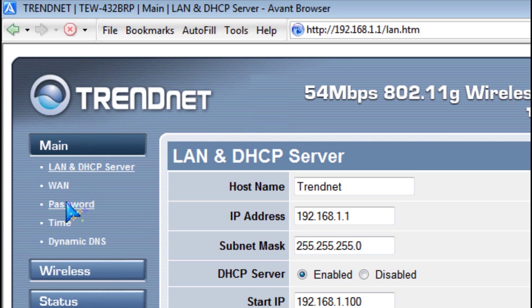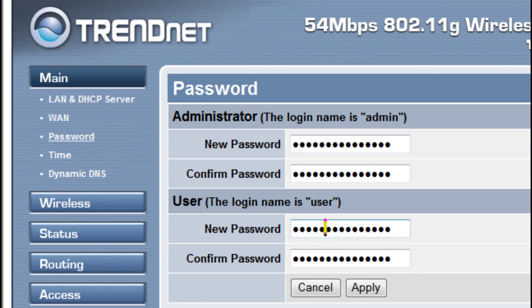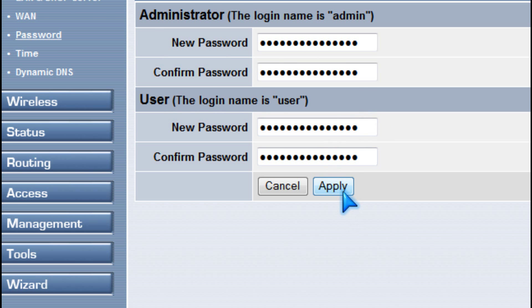First, you should change the default password for admin and the user, and then click apply.